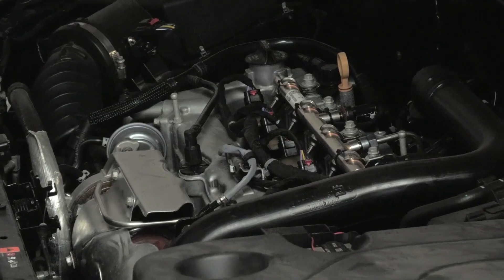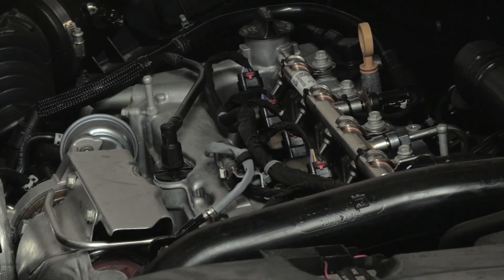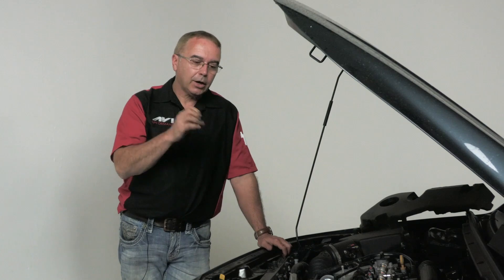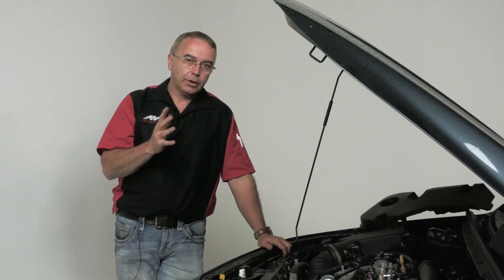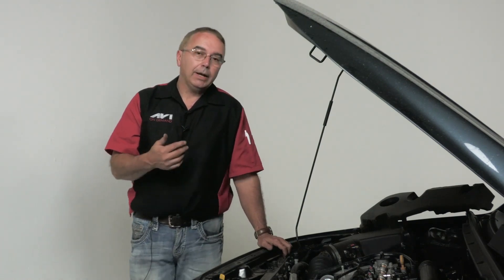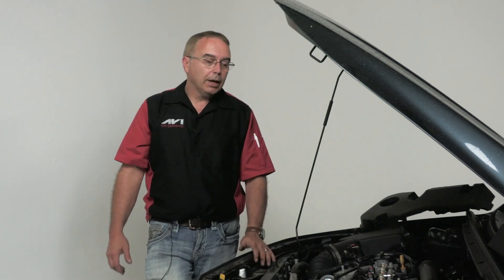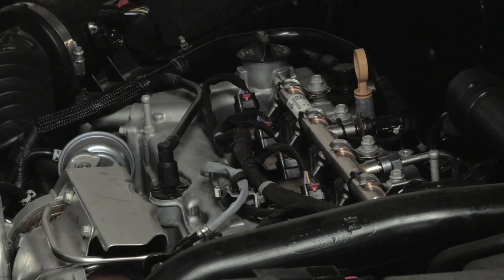Whether using the spray can or a machine, introduce the cleaning solvent through a centrally located vacuum hose. The solvent acts like a scrubbing agent — it gets on the carbon and soaks in. But that alone won't get all the carbon off. Depending on how badly carbon has built up inside the engine, you may have to do this a couple of times. It's not uncommon.